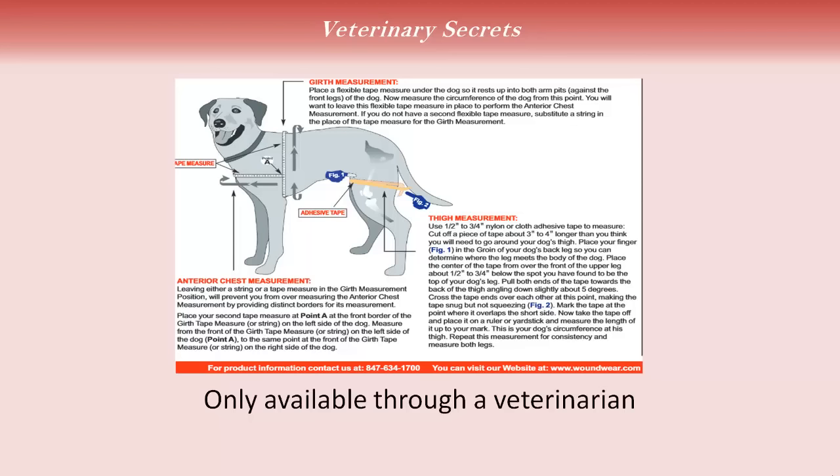Comparing the two companies: OrthoDog is one where you as a pet owner can purchase directly without going through your veterinarian, and they have testimonials from clients who've successfully healed their dogs' ACL injuries with the brace. The ATRAC brace at woundwear.com is far more recognized in the veterinary community, taking a more scientific approach and working directly through professionals. My sense is if you're going through your veterinarian and cost isn't the primary factor, look at woundwear.com. If you prefer to go directly as a pet owner, look at orthodog.com.